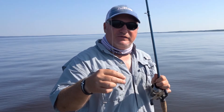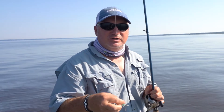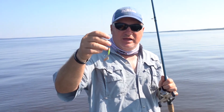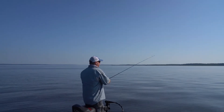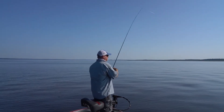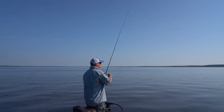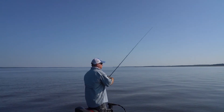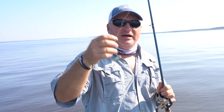If you ever find yourself out here on the Ross Barnett Reservoir in the summertime and they're schooling up on these ledges, this is definitely a must. You can throw this thing a country mile — with the size of it, you wouldn't believe how far you can throw it. And it's the exact size of the shad that the fish are eating, so it's perfect. Get you one and get out here on the reservoir and try it out.